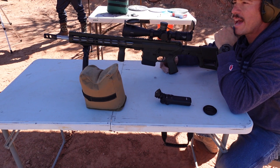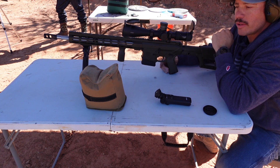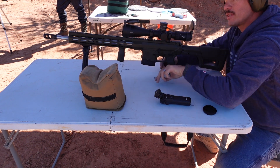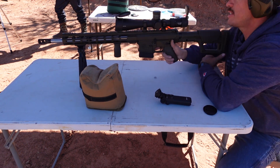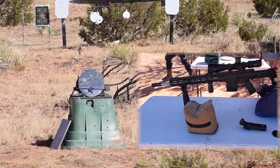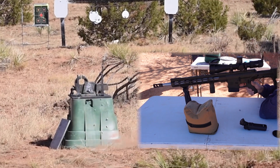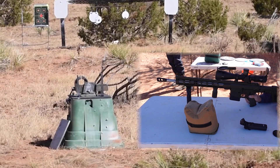The M2 AP went through the half-inch AR500 pretty easily. We have one more threat: a 308 silver tip, which should give us a little more for the show. Velocity: 2,753 feet per second.